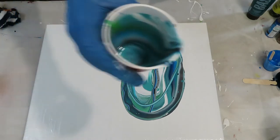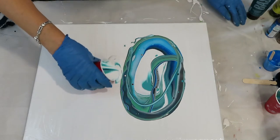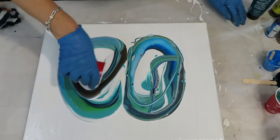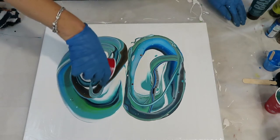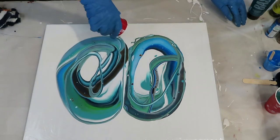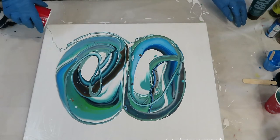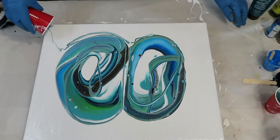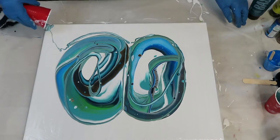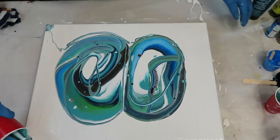Pretty cup. And then this one. Getting the corners — they're always the hardest. I have some corner catchers over here if I need to use those, which I might on this one.